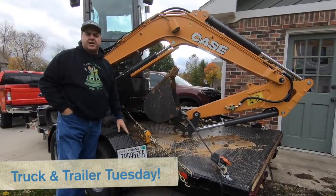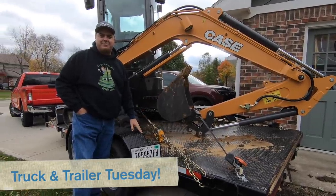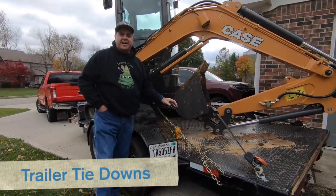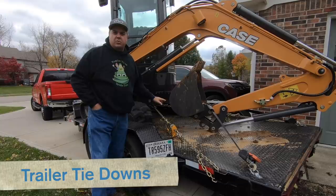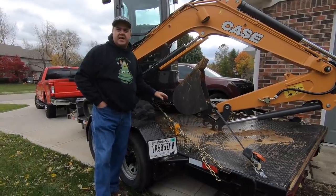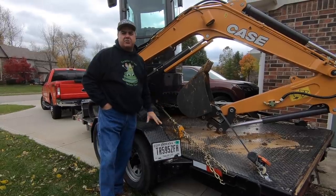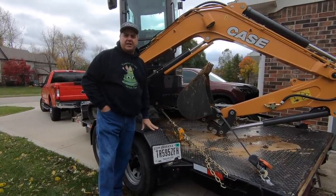Hey folks, welcome back to Truck and Trailer Tuesday on Tractor Time with Tim. Today we're going to be looking over some tie-down options that you can use for your equipment. First we're going to look at the Case mini excavator — the bigger one we just got — and then we're going to load Johnny up on the truck and show you how we tie him down.